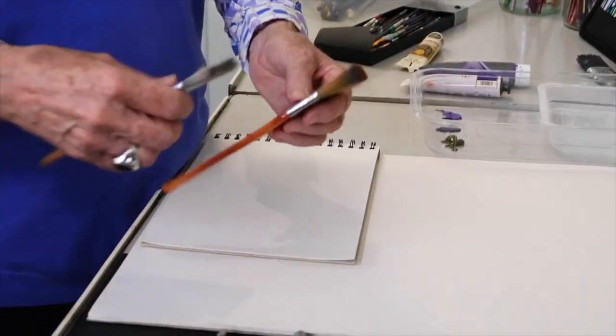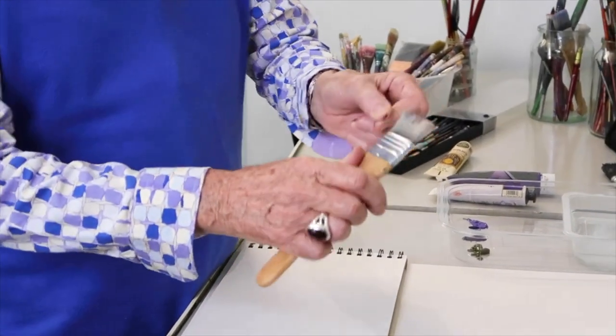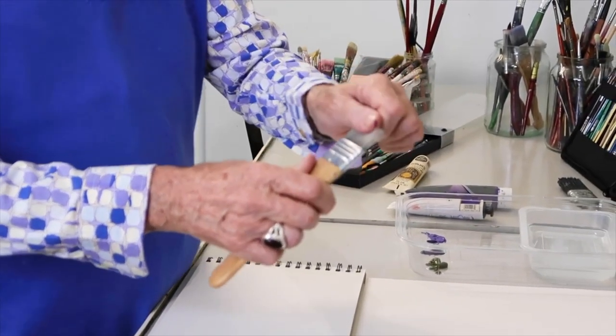Oil paints, watercolours, acrylic paints — what's the difference between a natural bristle brush and an acrylic brush? An acrylic fibre is very, very soft. These are great for wet work, whereas a similar type of brush but with a natural bristle has a lot more resilience.